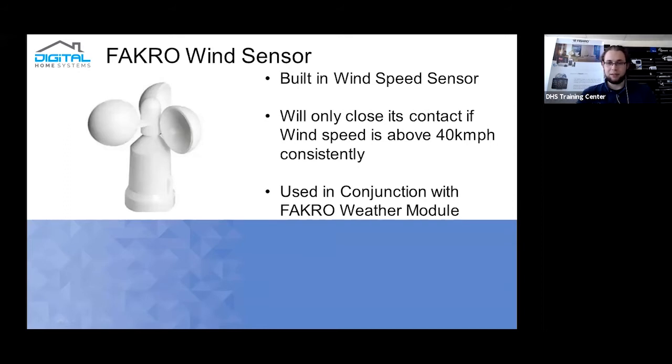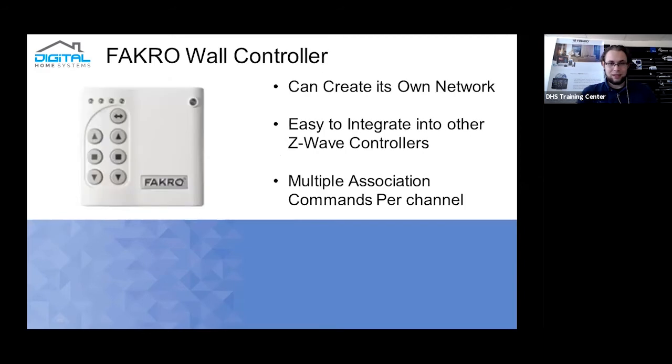The Farcrow wind sensor has a built-in wind speed sensor. When combined with the Farcrow weather module, it detects speeds over 40 kilometers per hour and will close its contact — but only after a consistent amount of wind, not just a single gust. If there is consistently heavy wind over 40 km/h, it will close the contact and then enter a lockout period, assuming conditions remain windy. This prevents associations from rapidly opening and closing windows with brief wind fluctuations.